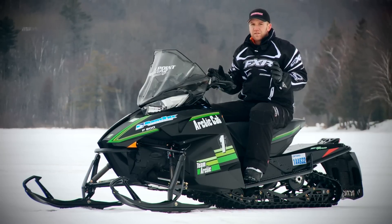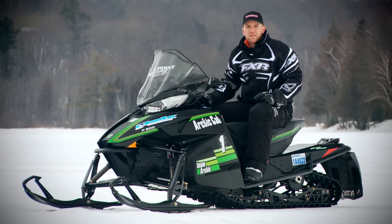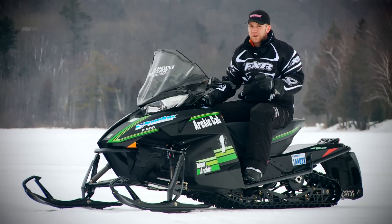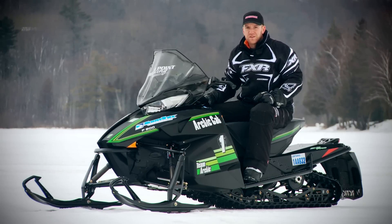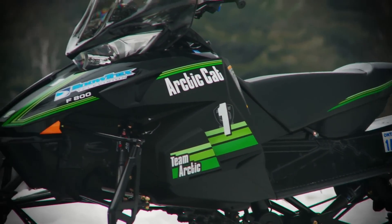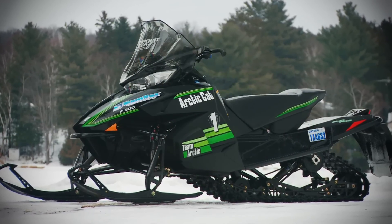The ergonomics of the Pro Cross bring us back to the Snow Pro roots and feel every bit the part, keeping you in control and making you feel like a pseudo racer, especially on this 50th Anniversary Edition. While the seat foam density is a little soft and could stand to be raised up a few inches, the ergonomics and chassis design bring with it bragging rights.